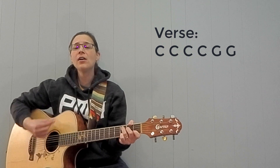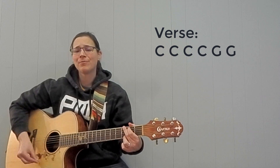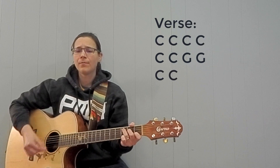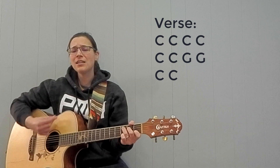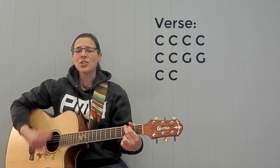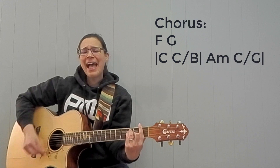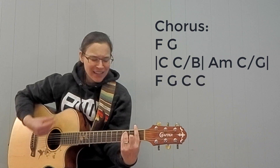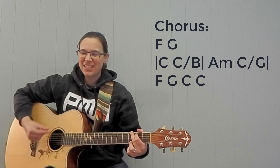Someone told me long ago, has it come before the snow that I know, it's been coming for the summertime. When it's over, so the same, it'll rain the sunny day, I know, shining down like water. I want to know, have you ever seen the rain? I want to know, have you ever seen the rain, coming down on a Sunday.